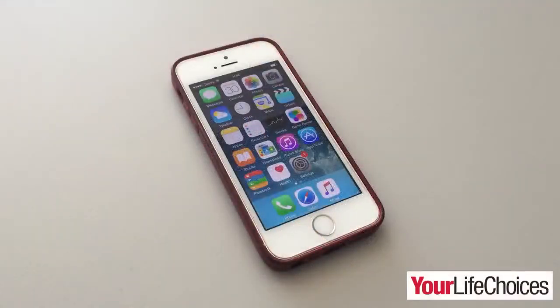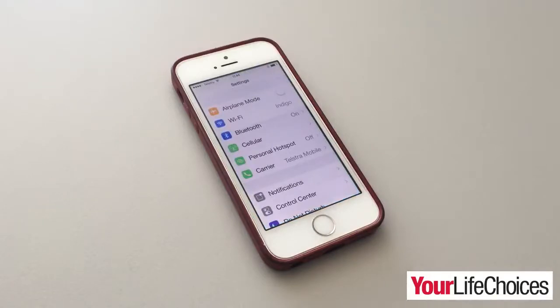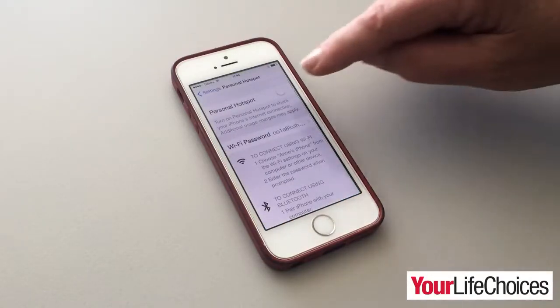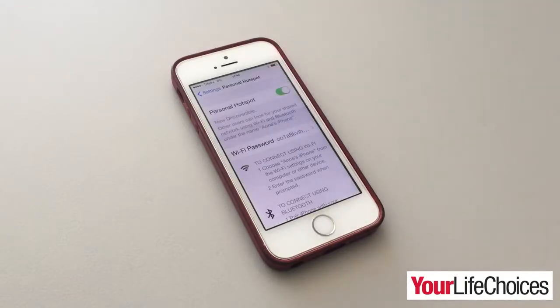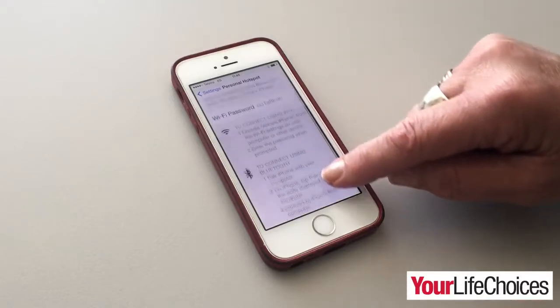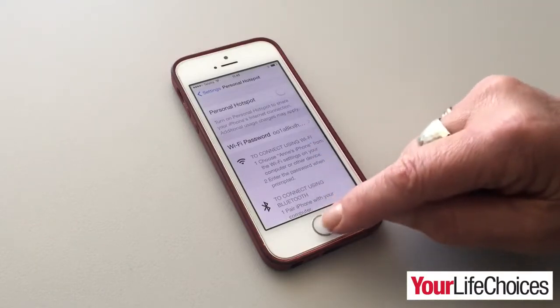To turn it on, first unlock your iPhone or iPad and open up settings. Now tap personal hotspot. Tap this button to turn the hotspot on, and you can find instructions below to connect to the hotspot using Wi-Fi, Bluetooth or USB. Simply tap the button again when you'd like to turn it off.